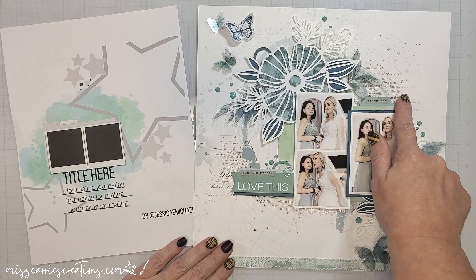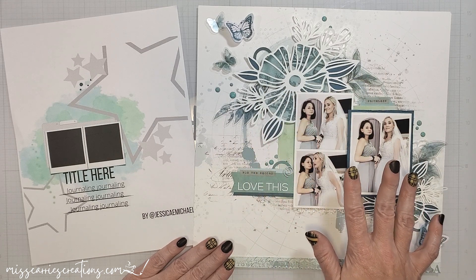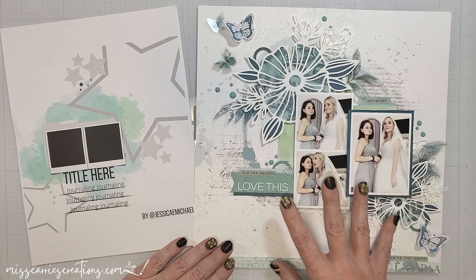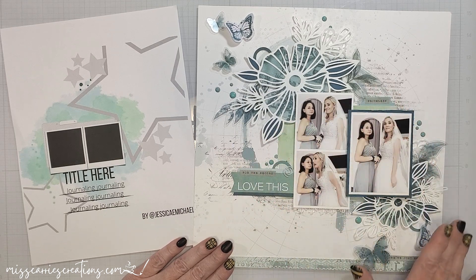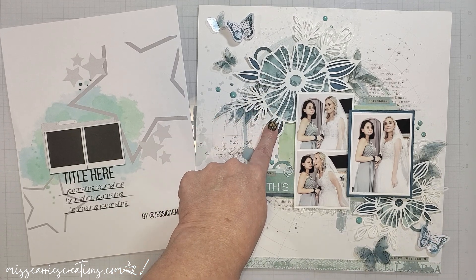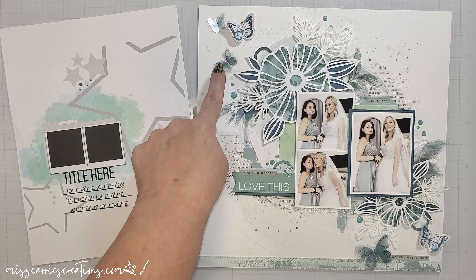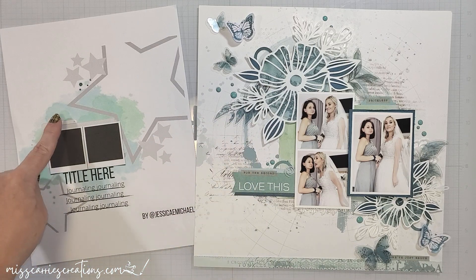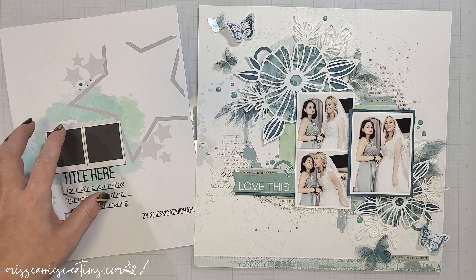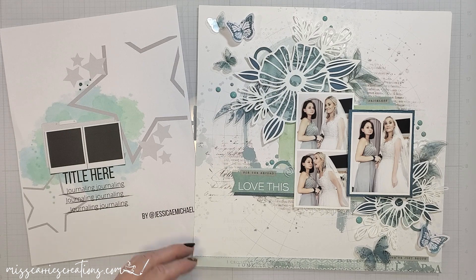The background paper from 49 and Market has a splattered circle design that I wanted to show through and I also had 3 photos instead of 2, so I moved some of the images around to balance out the space. I backed those cardstock cuts with pattern paper and cardstock to match the color in the photos and I added some acetate leaves and butterflies to this page. This sketch also shows some splatters of paint, but since my page already had that printed on it,